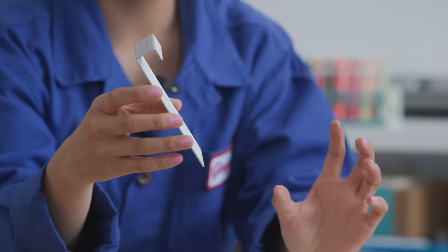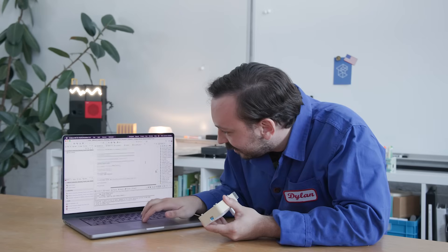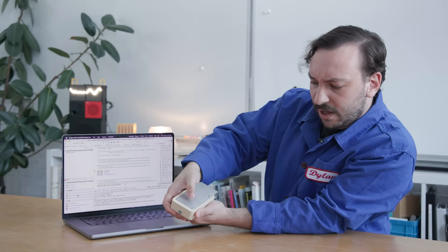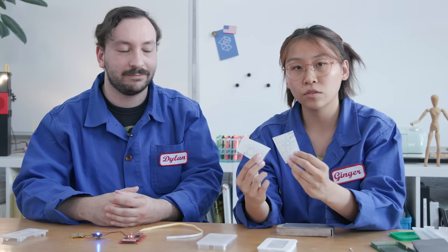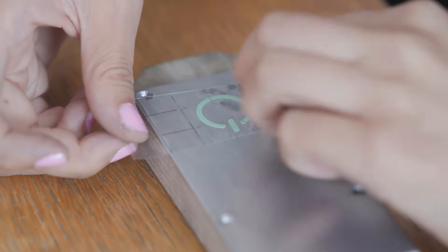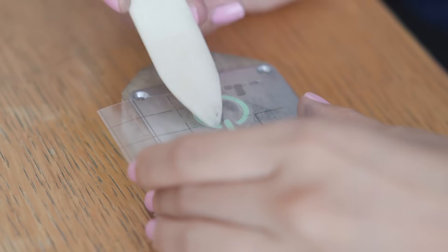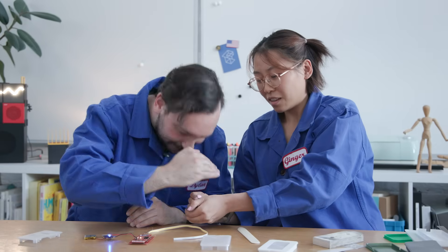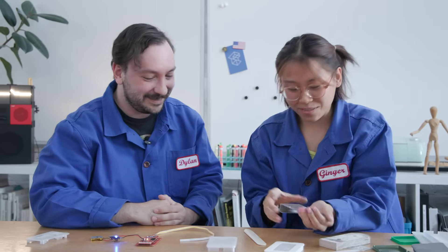Dylan's working on attaching the charge PCB to the rest of the circuit to make it rechargeable. Dylan has half brightness, blinking, and full brightness as the mode options. I was able to transfer our button design from the vinyl to transfer tape, and now I'm going to transfer it from the transfer tape to our metal face. I take a bone folder and really make sure it's on there. It's glow in the dark — you can see it faintly.